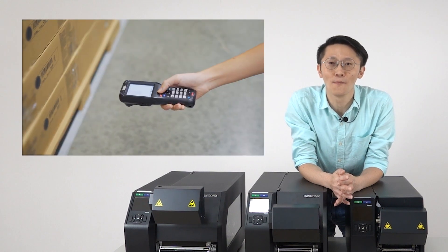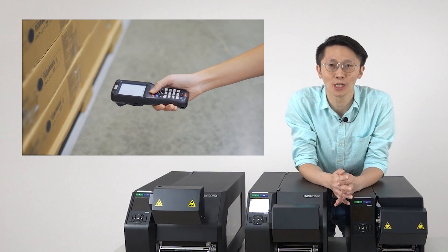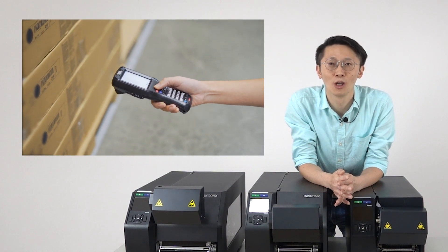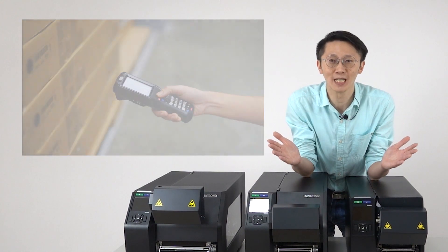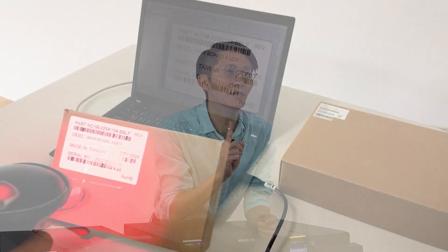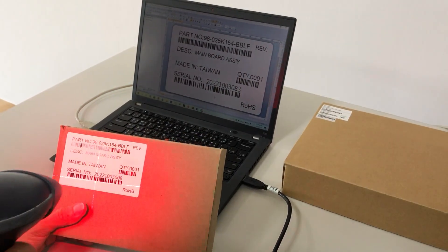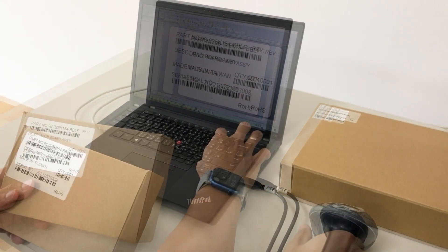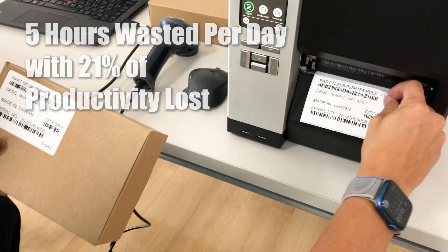Do your clients need automatic barcode inspection solutions but are deterred by complex operations? Today, I'll show you an easy solution. Quality labels require only one scan, but bad labels result in multiple scans or require manual cross-checking with your warehouse management system, leading to wasted time and effort.